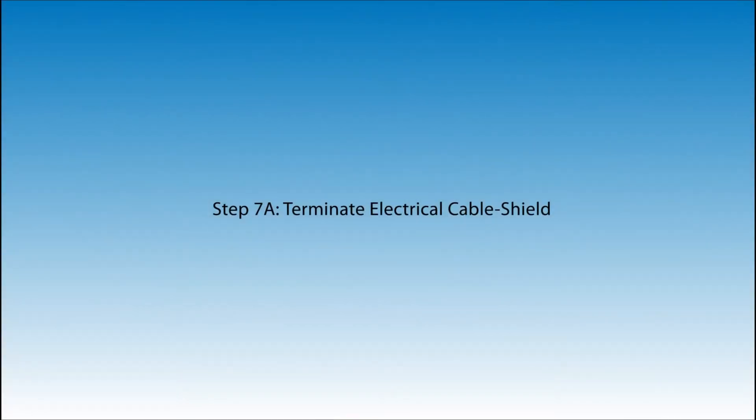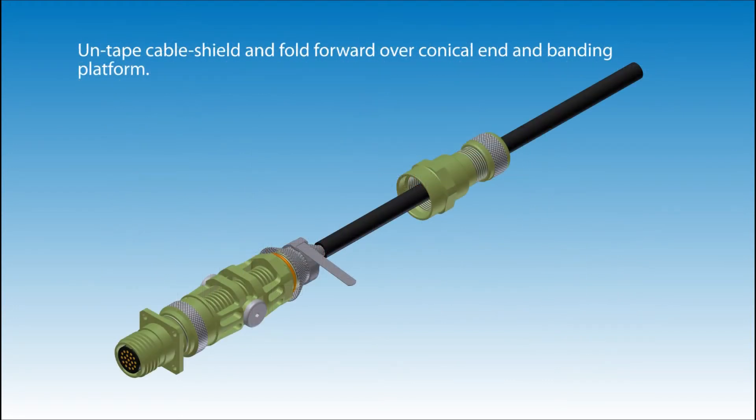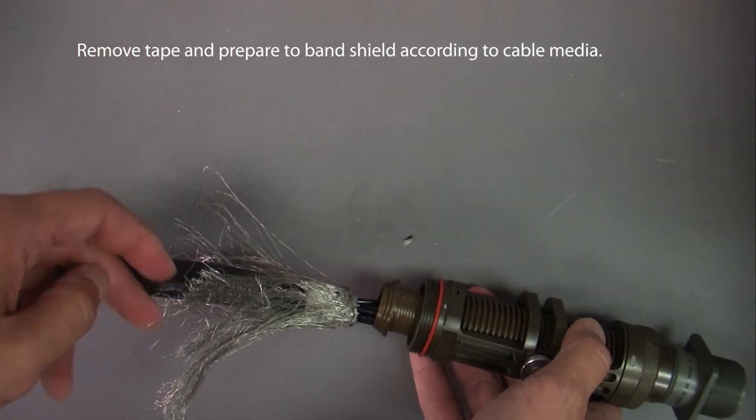Step 7: Terminate electrical cable shield. Jacket should measure 3/8 of an inch from the conical end of the main back shell body assembly to the cable jacket. The service loop length is contained inside the back shell. Untape the cable shield and fold forward over conical end and banding platform. Complete band termination, ensuring cable jacket remains 3/8 of an inch from the conical end of the main back shell body. Remove tape and prepare to band shield according to cable media.